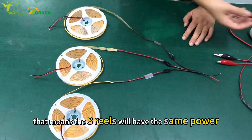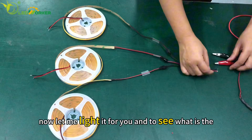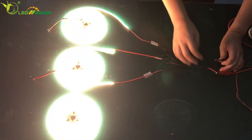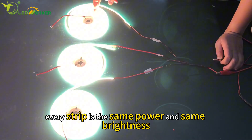That means the three rails have the same power all at the same time. Now let me light it for you to see if there is any power difference. You can see it's very clear — every strip has the same power and same brightness.